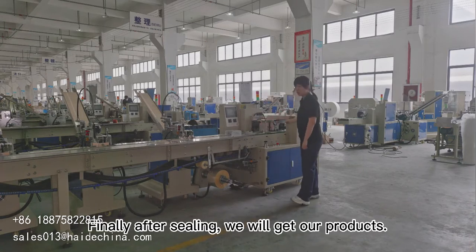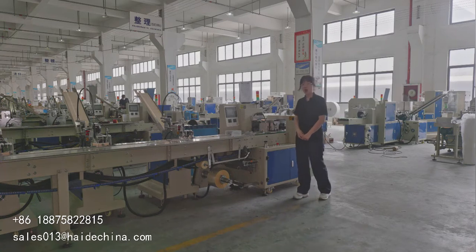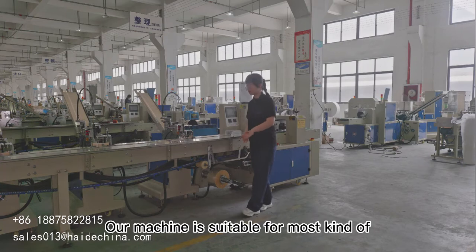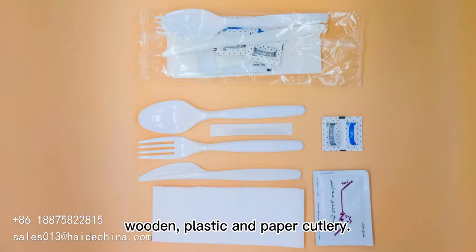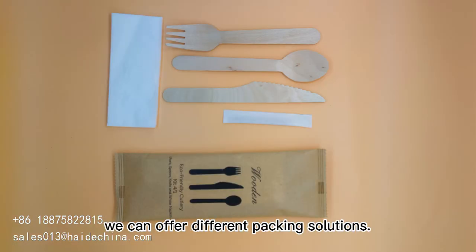Finally, after sealing, we will get our products. Our machine is suitable for most kinds of wooden cutlery spoon, wooden plastic, and paper cutlery. According to different products, we can offer different packing solutions.